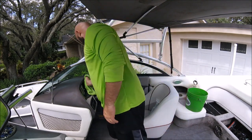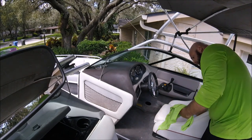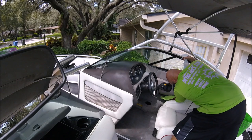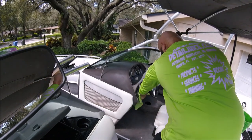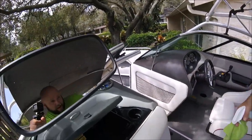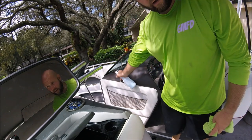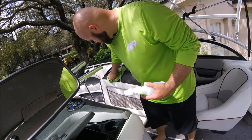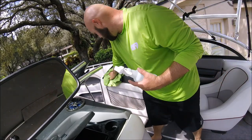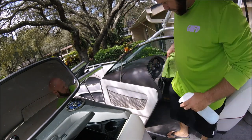If this were a higher-end detail or if I could have sold them on Aqua Blocker, I would have definitely done that, but it just wasn't in the budget — and that's okay. I did my due diligence telling them about it. Transform Dressing is definitely a solid option. See the difference between where I've applied the Transform Dressing and how dry it is up here? That's a testament to the hydration properties in the Transform Dressing. Works really well, I love it, customers love it, and that's what matters. That's Transform Dressing from DetailJuice.com.